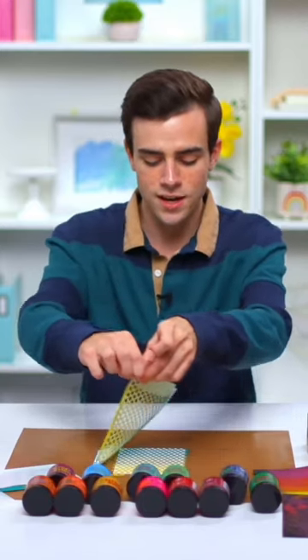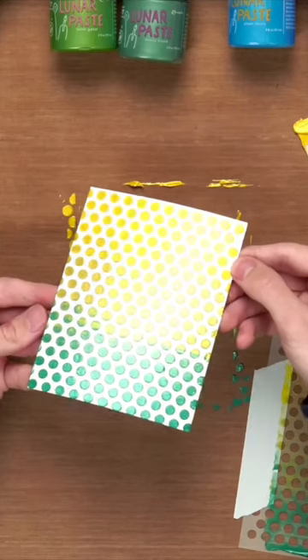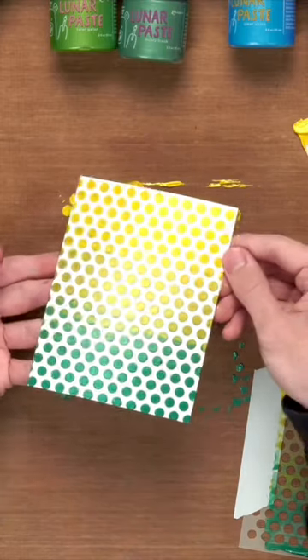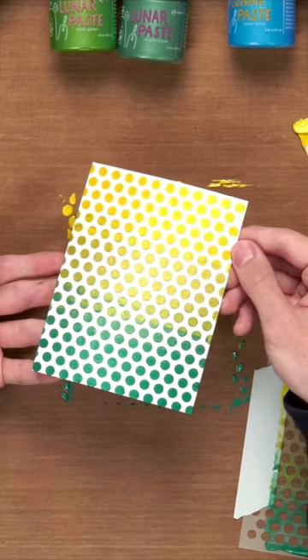Let's lift this off and see what we got — a perfect polka dot background. I just love how smooth these are across the surface. It's still got great texture and dimension because we applied it with a palette knife, but then that scraper tool really gets it nice and smooth like this so you can see all of that metallic shine.